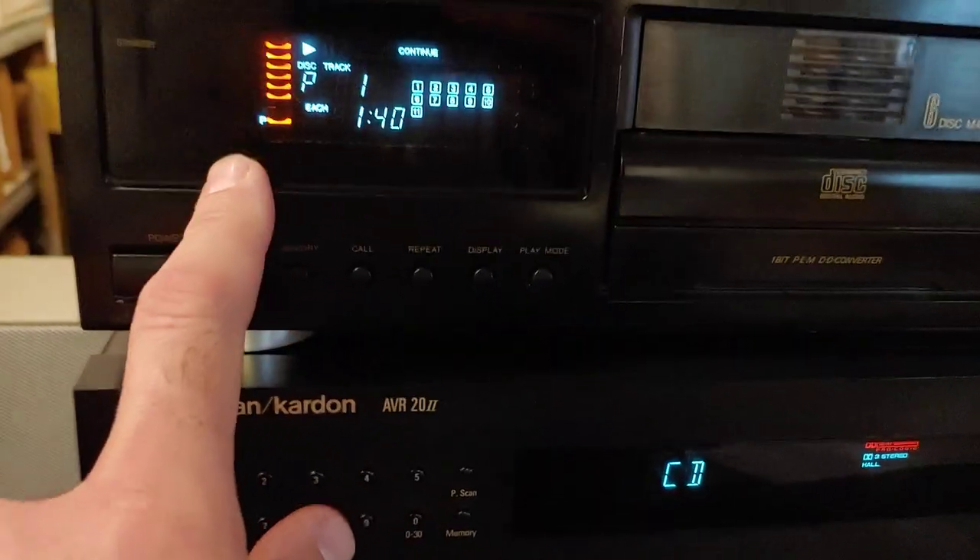I'm playing that right now for direct play. And you can watch — you can stop that one.